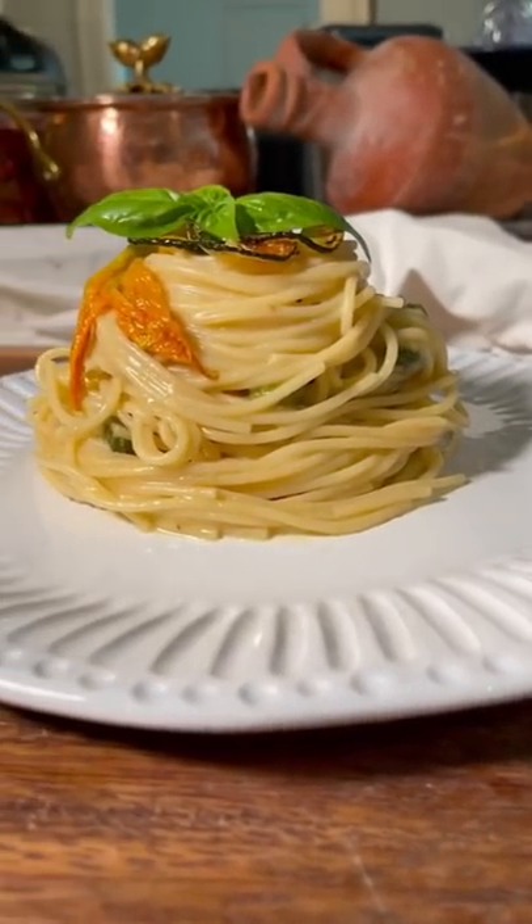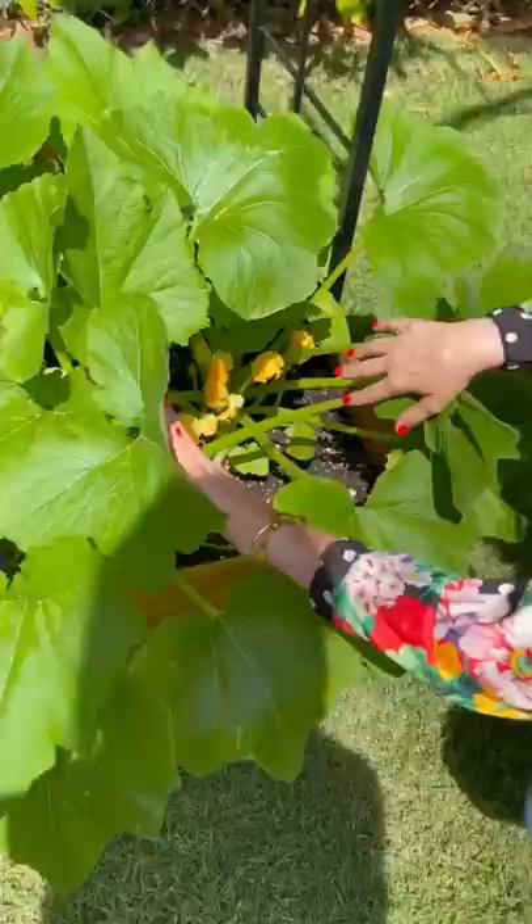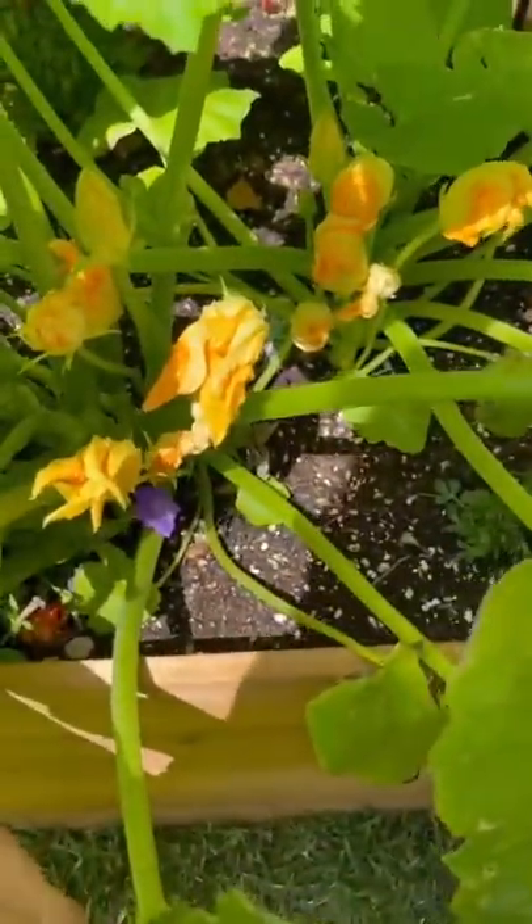This is a pasta for emperors. Many years ago in the old village of Nerano, Italy, Maria Grazia found an ancient note from Emperor Nero's chef.